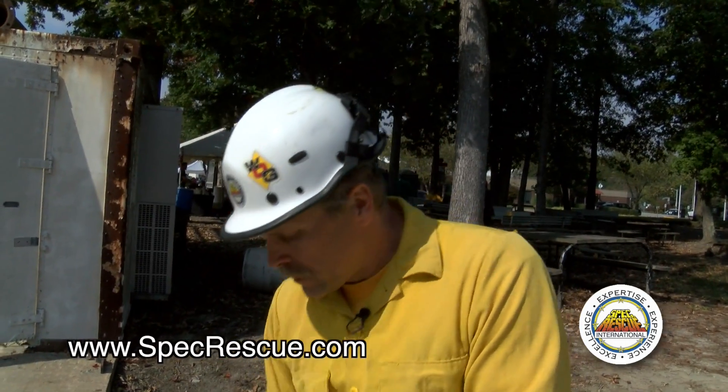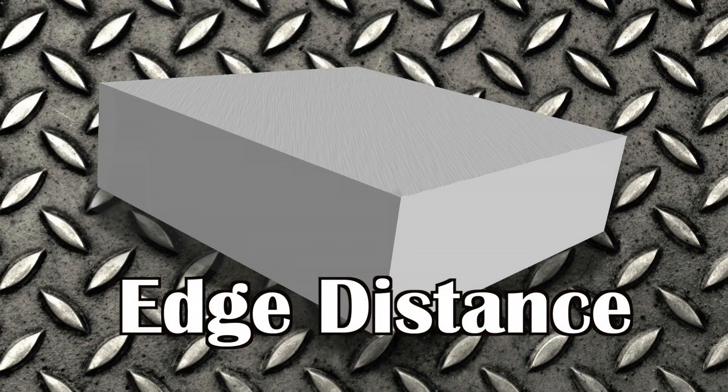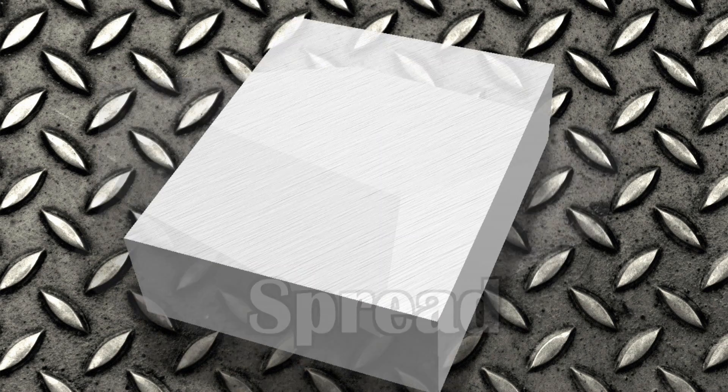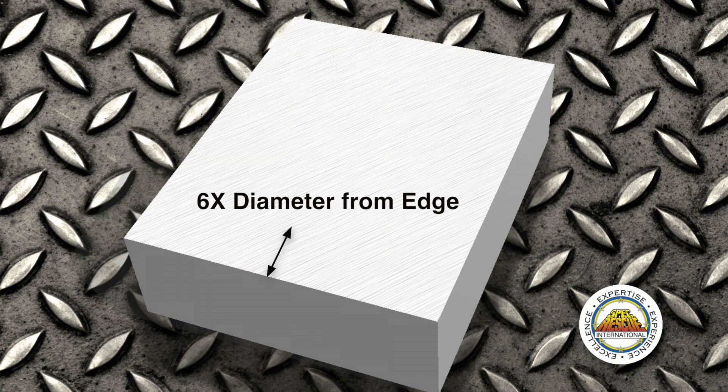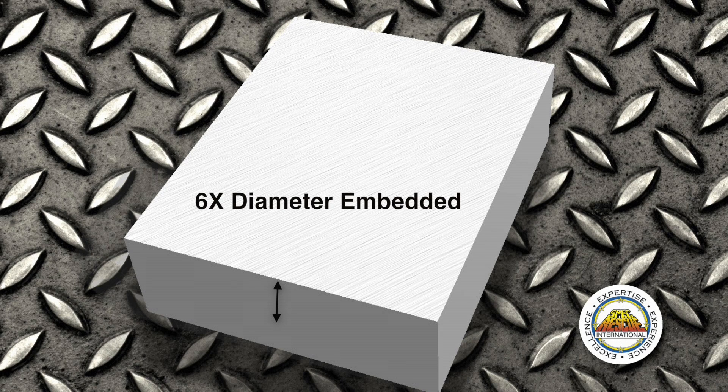As we drill our hole, there are some considerations that we have to have. With our half-inch wedge anchor, we need to make sure that we have the right edge distance, depth, and spread on those. Our engineers from FEMA tell us that we have to be at least six times the diameter off the edge of our half-inch wedge anchor, and twelve times the diameter of our half-inch wedge anchor apart.